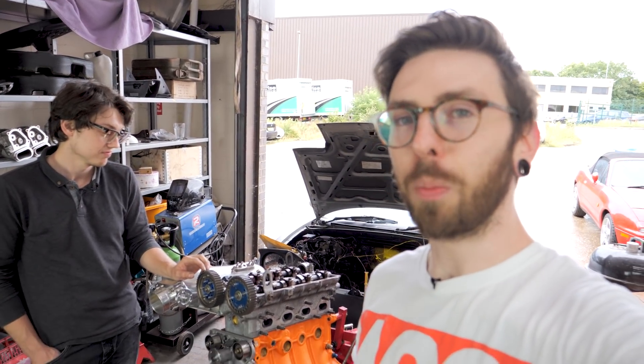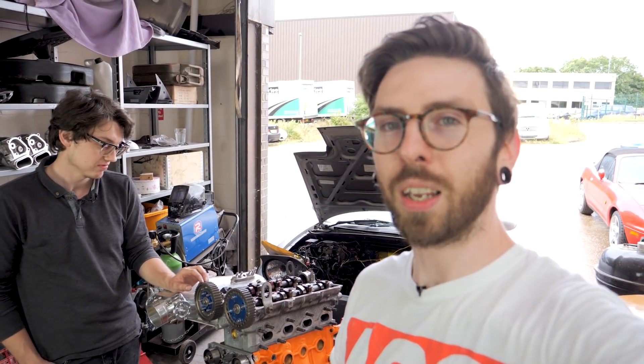What we're doing is putting an NB exhaust cam into the intake side, which means we have to degree the cams. James is here today to help work that out. For now we need to shim this head up and then time it up so we can start working out exactly where that cam needs to go.